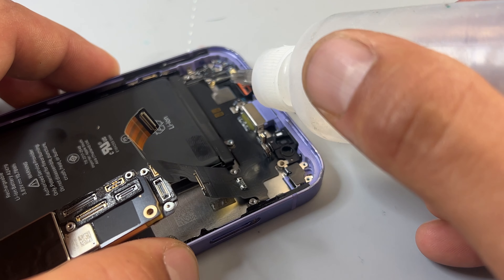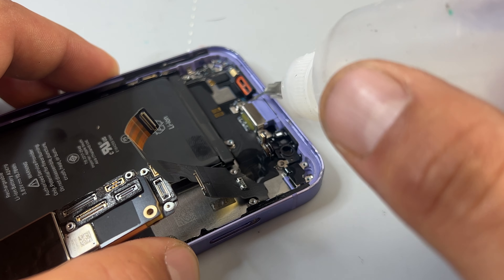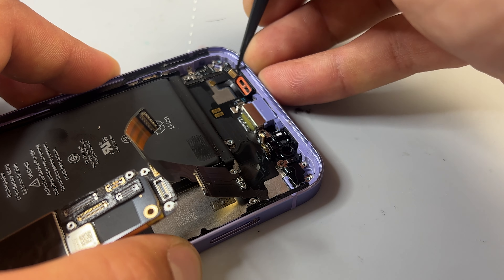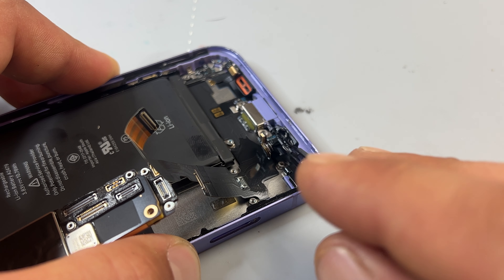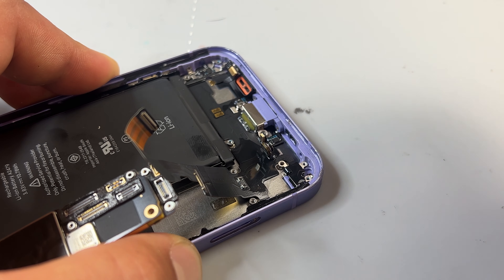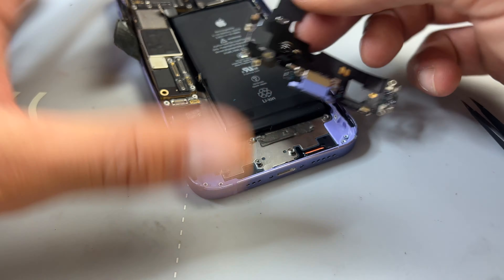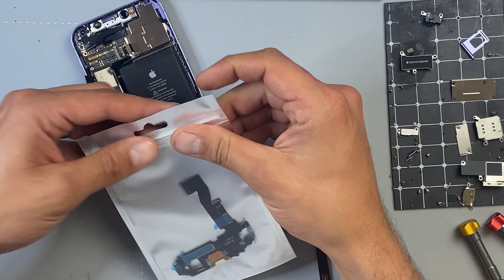We can now add a few drops of isopropyl alcohol around the edges of the charging port flex to help loosen the adhesive that's holding it down. Using tweezers to detach the microphones will also help. Don't forget to remove the plastic jig that holds the microphone on the left in place. This should now allow us to release the charging port flex from the device with a little bit of force. Now that we've got the faulty part removed, we can discard it and get hold of our new replacement charging port.